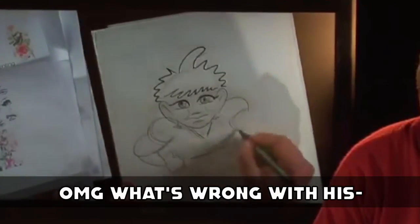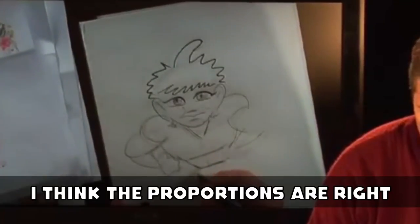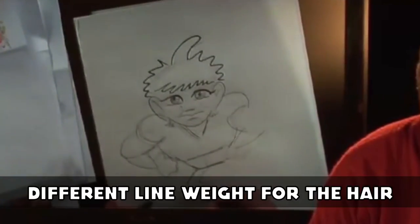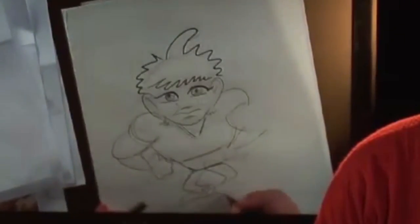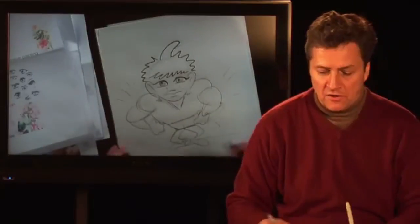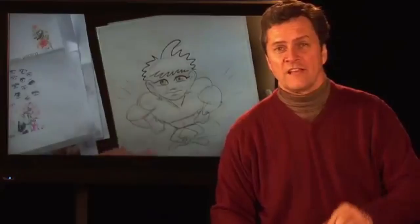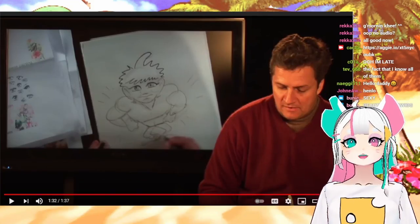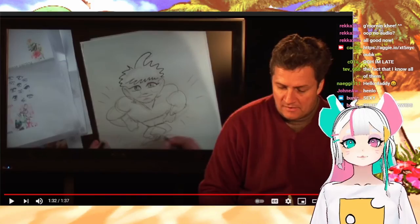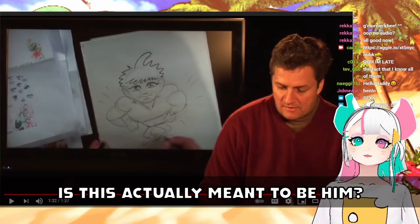Oh my god, what's wrong with his hair? I think the proportions are right — different line weight for the hair compared to everything else. He is a muscle elf and there you go. 'I'm Bill Connelly, your cartoonist and artist extraordinaire, and I hope you enjoyed it.' Okay, like that's it. I know, he's so fast — isn't he the best artist ever?